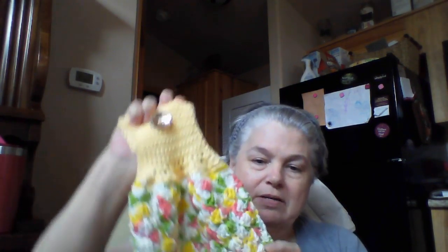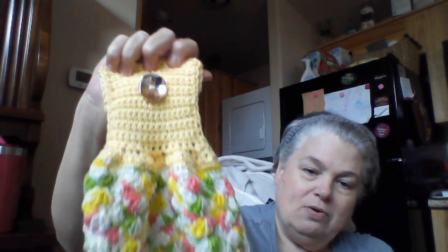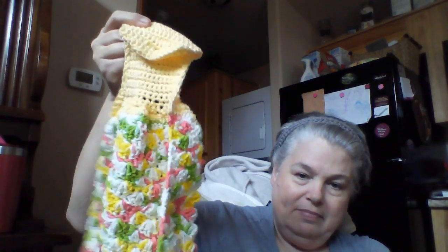Since I'm giving these as Christmas gifts I did want to change it up, so Peaches and Cream on the bottom and I Love This Cotton on top. This one is actually one of my favorites — it's bright, it's bold, it's really pretty. It has yellow, green — just a beautiful color pattern — and then the solid yellow on top. And I got a deal on the buttons from Amazon, so it worked out really well.